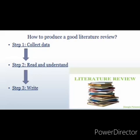Step 3: Write. Try to rewrite the information that you have read in a logical order using your own words, and make sure to incorporate references in your summary. I highly recommend that you go through our material on how to reference your sources.